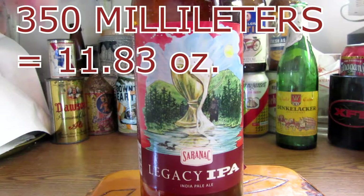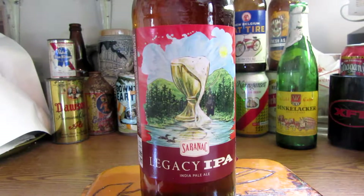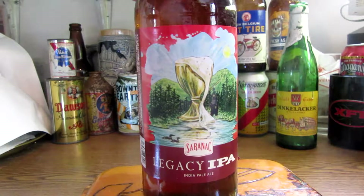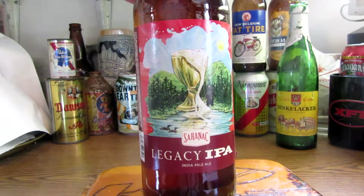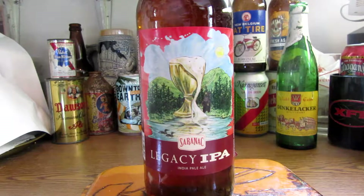This beer comes in 12-ounce bottles, cans, 350-milliliter, and it's on draft. Let's get their words on this. They say what's unique about this IPA is it's a one-of-a-kind story. Our Legacy IPA is based on our founder FX Matt's more than century-old recipe. So they're using this from the original recipe way back 100 years ago.